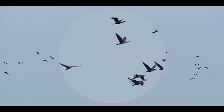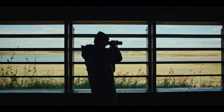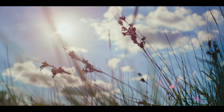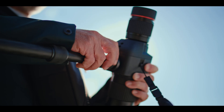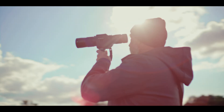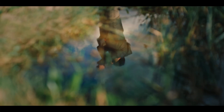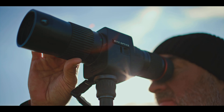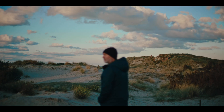A cutting-edge wide-angle zoom scope — spotting scope performance simply from the palm of your hand. Crafted for every explorer: lightweight, durable, and designed for comfort, so you can enjoy every moment without compromise.